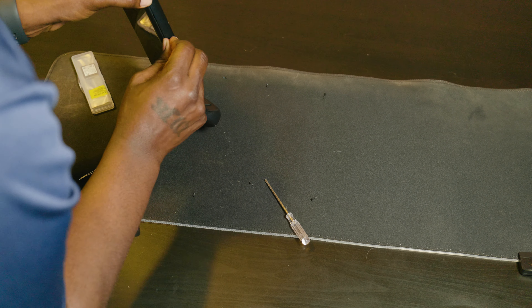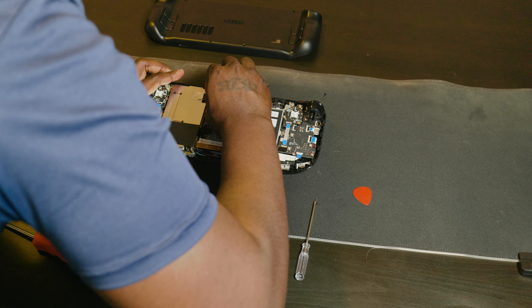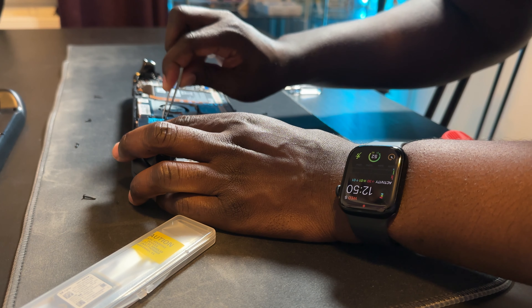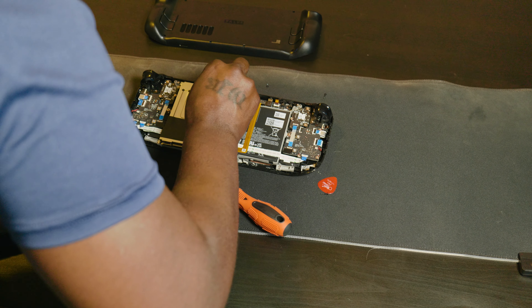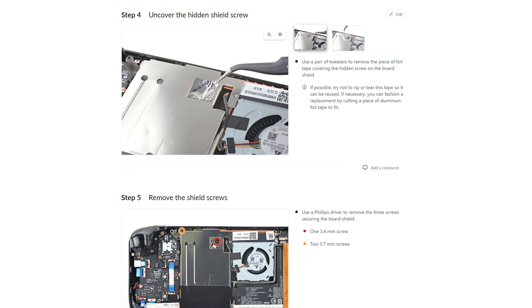Once you're in, the next step is to remove the thermal shield. This is where I ran into my second issue — there's foil tape covering one of the screws on the thermal shield. I recommend just buying some extra foil tape before you start, in case you mess it up like I did. You need a little patience and the right tool; the iFixit guide uses tweezers with flat ends, and mine were too narrow so I ended up tearing the tape. Foil tape is cheap — about three bucks at Home Depot — so buy some beforehand so you don't have to wait to put it back together.